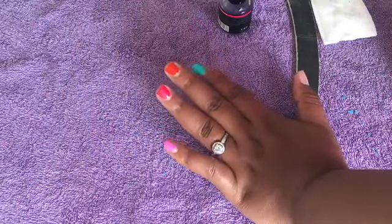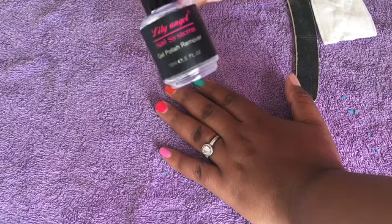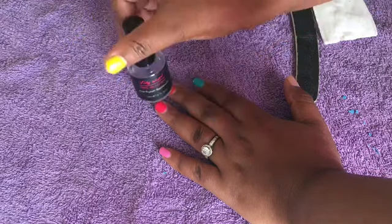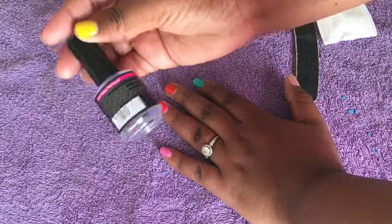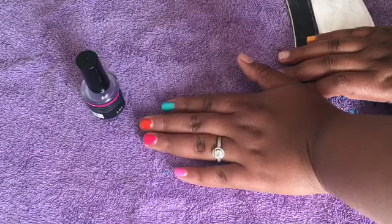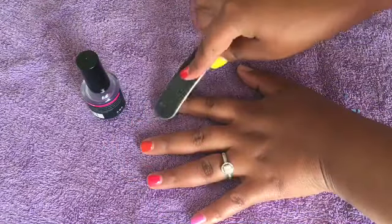Hi guys, I am basically going to be trying out this new magic gel polish remover from Lily Angel. It has been making the rounds on the internet so I thought let me try it out for myself and actually see how it works. I've read all the instructions at the back of the bottle. I'm going to try it out on this gel polish set that I have on for about two weeks now.